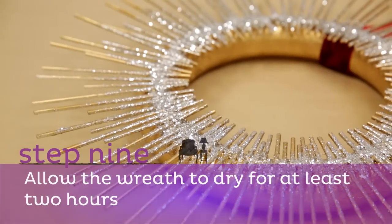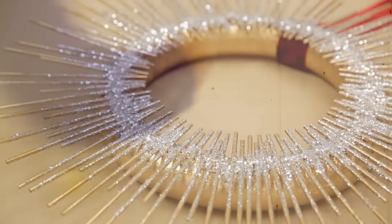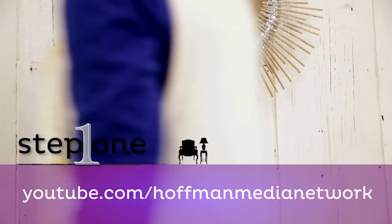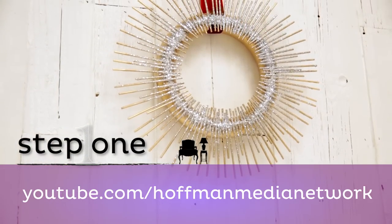Step nine: allow the wreath to dry completely for at least two hours. For even more how-to videos, decorating ideas, and lifestyle inspiration, visit our YouTube channel at youtube.com/HoffmanMediaNetwork.